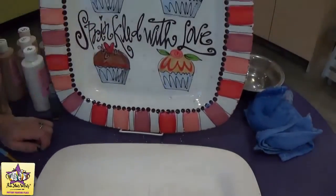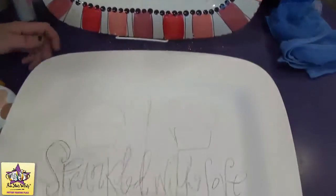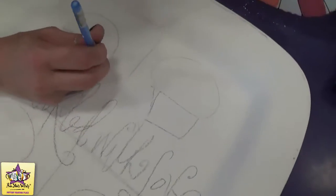We're going to start with the bases of the cupcakes, which is just a really light blue, and it's just one coat of paint.